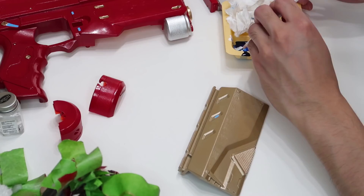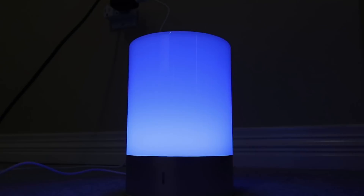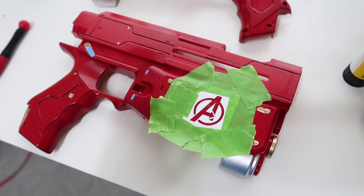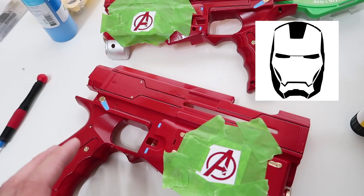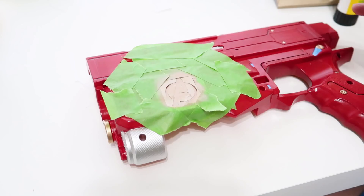I got a couple of the Avengers stencils printed out and pasted onto the gun. Originally I was planning on using an Iron Man mask stencil instead of the Avengers logo, but those are way too difficult to cut out by hand, so I'm glad I stuck with this. This suit first premiered in Infinity War and there's a chance we'll see it in Avengers 4 as well.